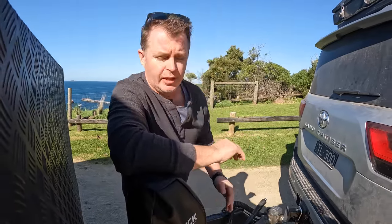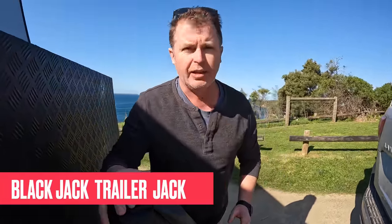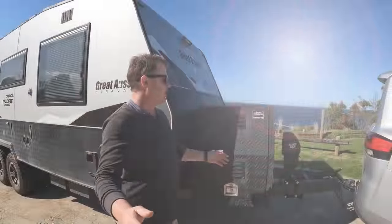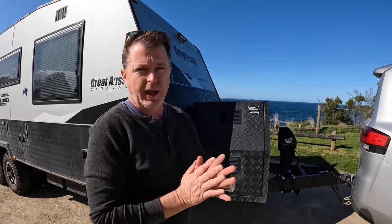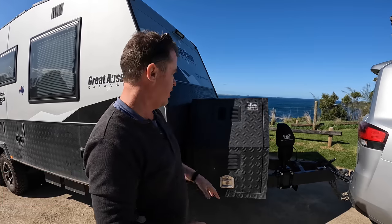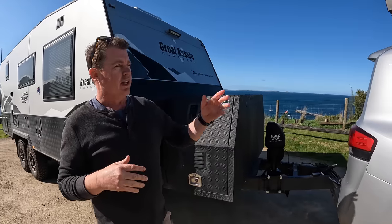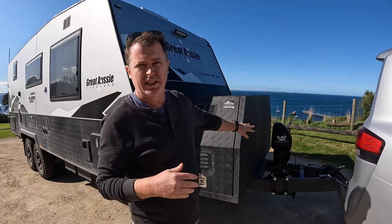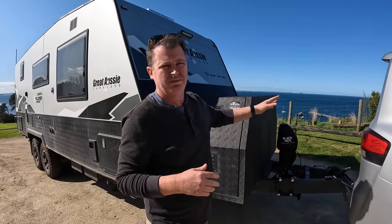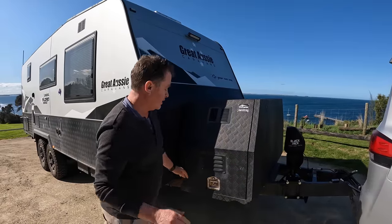We've removed the jockey wheel. My old man actually bought this as an engagement gift — the Blackjack. Absolutely love it, rate it very highly. It's just got a foot on the bottom and works an absolute treat. The dog box doesn't come stock standard with Great Aussie. We put this box on ourselves, sprayed it, put some vents in. We were going to use it for the dogs, but we've decided to just use it for storage — electrical cables, hoses. Coco's comfortable in the back of the car anyway.